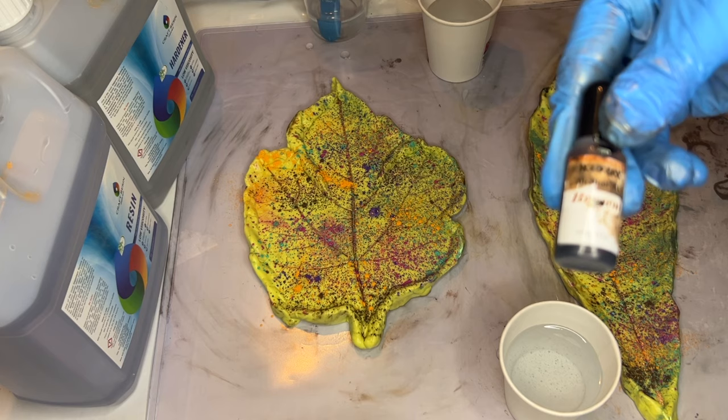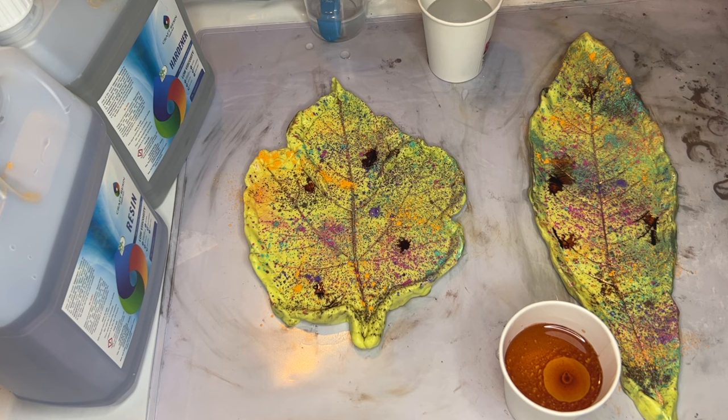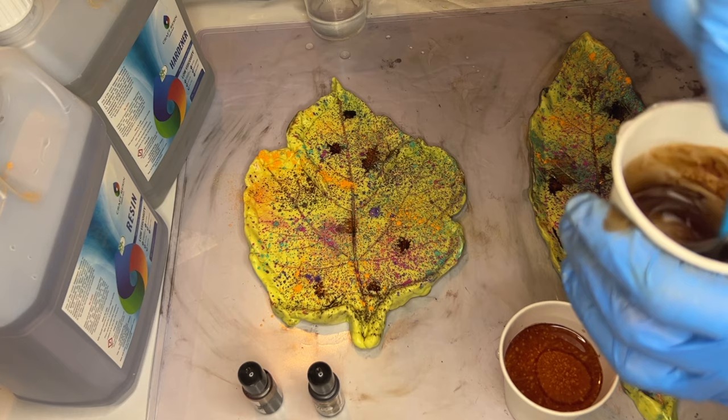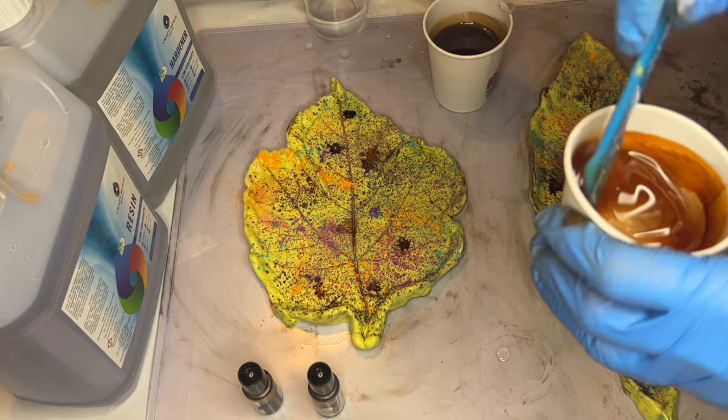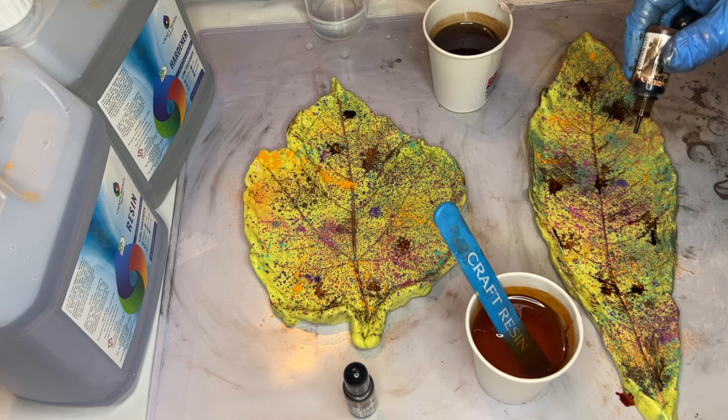She'll be using a combination of brown alcohol inks — she adds some into her cup of resin and then also directly drops some onto her silicone mold. She does the same with a darker shade of brown, and continues to play around and add more drops of alcohol ink directly onto the silicone molds.